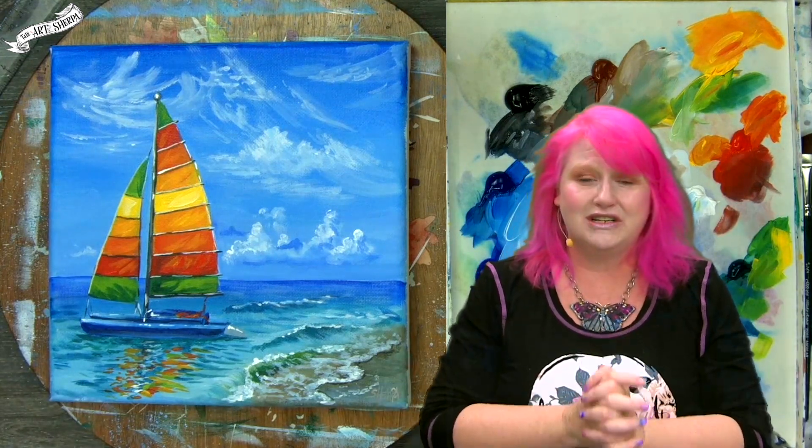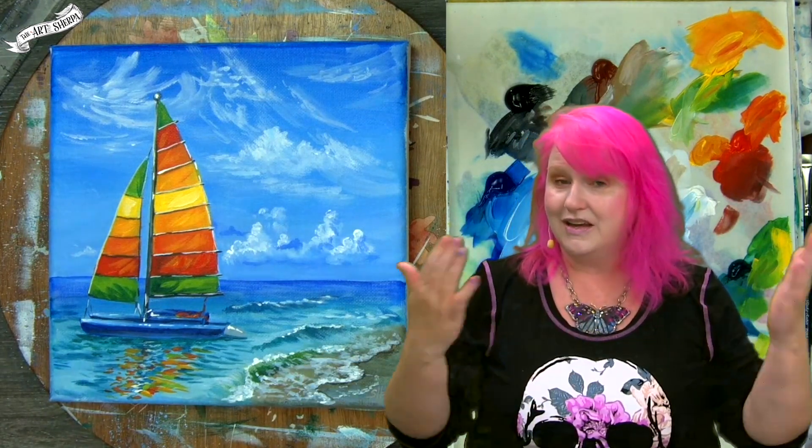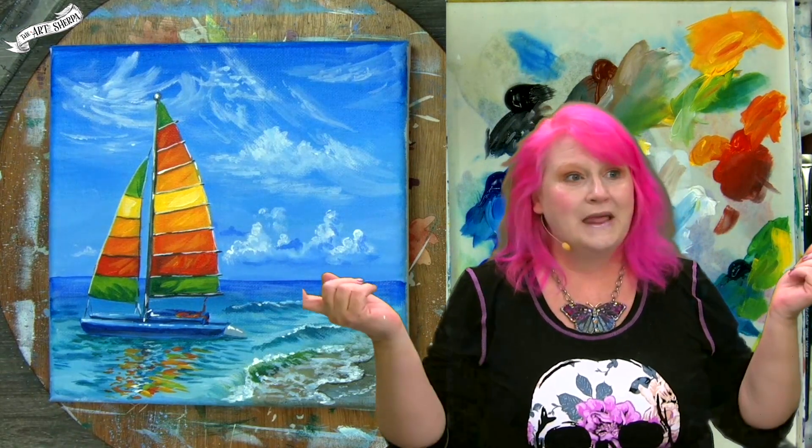I know this has been an ambitious year. Remember, if a project feels big or you're feeling like this is a lot, just break it up into several days. It's okay if Acrylic April goes into May — that's totally fine. Get your paint, get your brushes, come back and meet me at the easel right now.